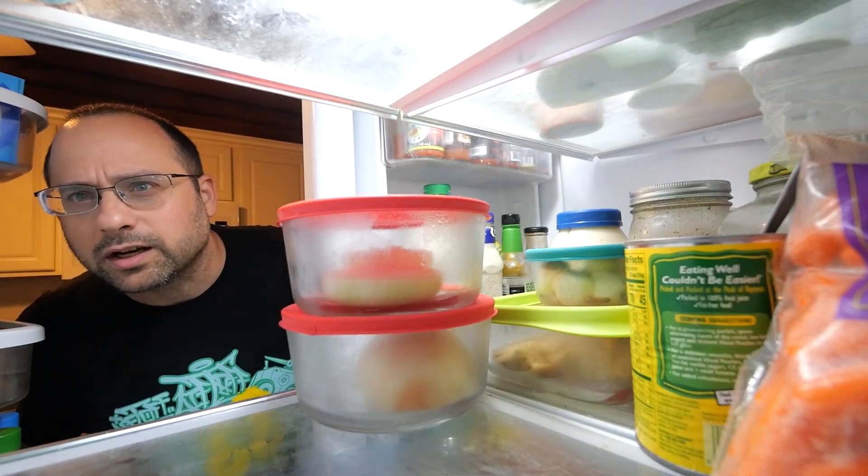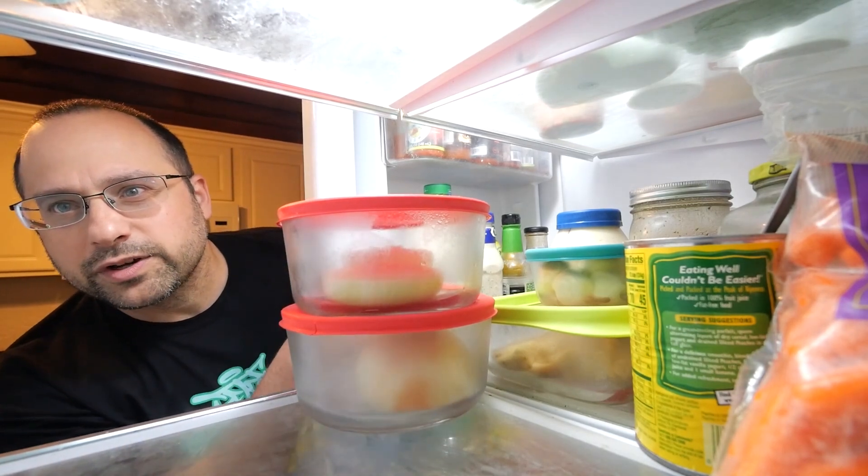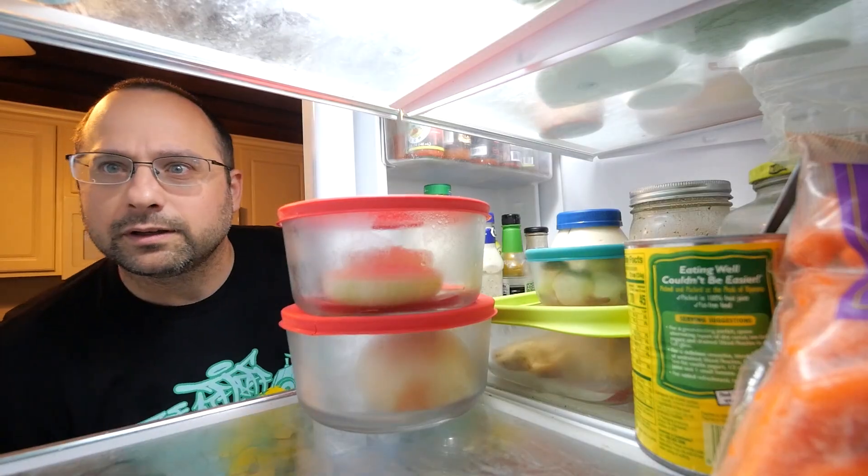What are you doing in here? At least you could do is subscribe, or join my Patreon. Here's another video I picked out for you.